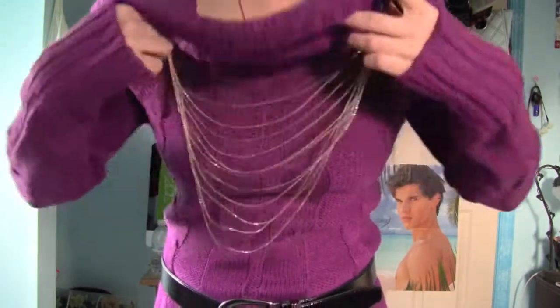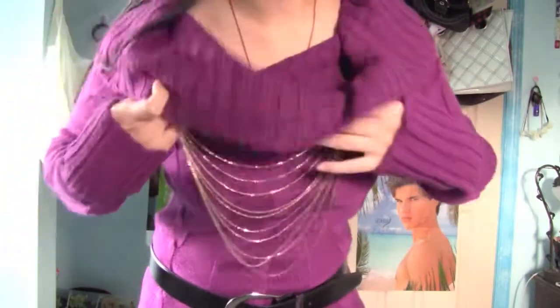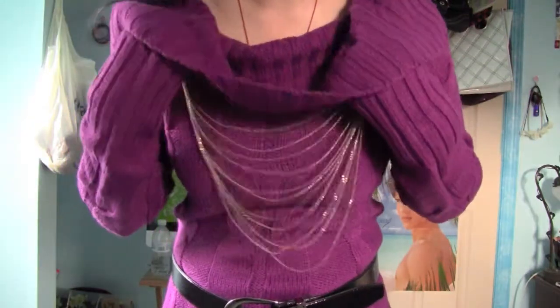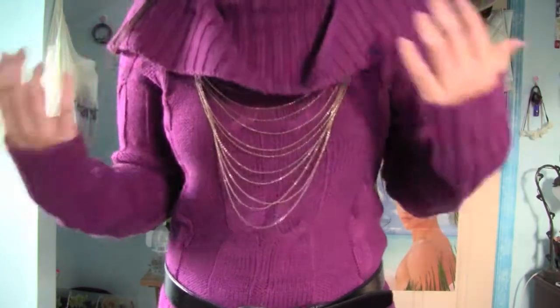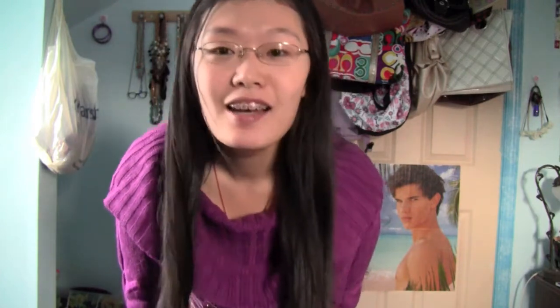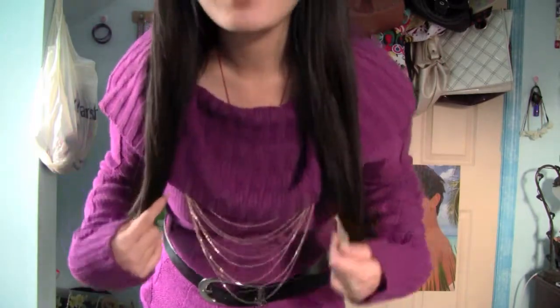I'm wearing this necklace — it's actually under this big flap right here. I got it at either Forever 21 or I-Sings. I think this necklace just makes it a lot more festive. Gold is really a New Year's color for me, so I think this necklace makes it super holiday and festive-ish. That's why I'm wearing this necklace.